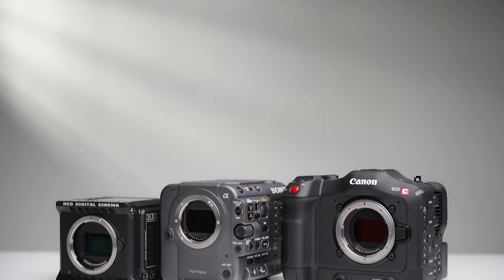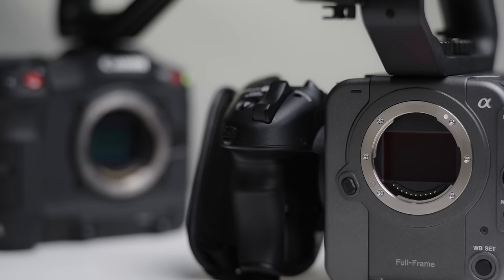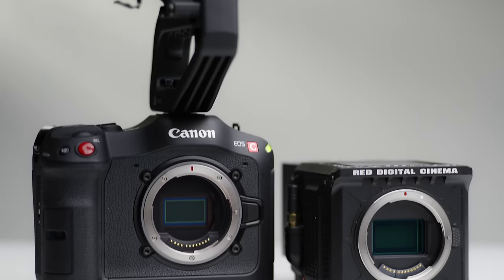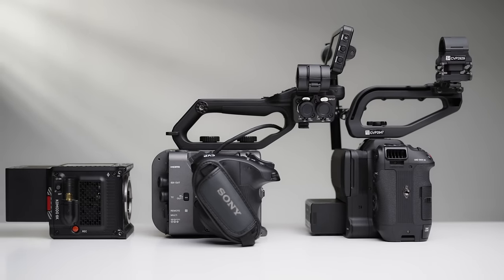Today we are comparing three incredibly popular camera systems: the Sony FX6, Canon C70, and Red Komodo, so you can understand the cameras, their pros, their cons, and hopefully make a decision on which one you want to rent or buy for your next project.